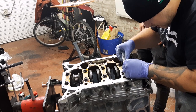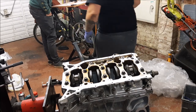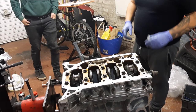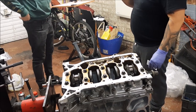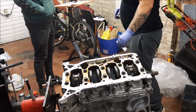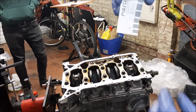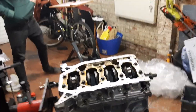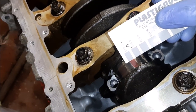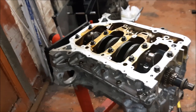That is 0.045mm. It's banging the slack end of stock clearance, which is what you want for a zero build. The stock clearances are 0.020 to 0.050mm and the service limit is 0.060mm. So this is just on the bottom there at 0.045mm — pretty much bang on. All we'll do now is repeat the process for the remaining pistons.